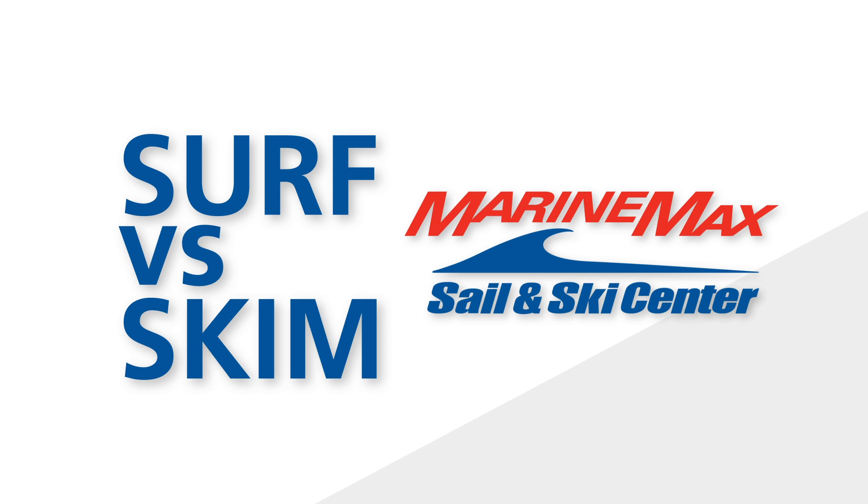When it comes to buying a wake surfboard, you've got two main options. We're going to look at a surf style and a skim style board. What does that really mean?